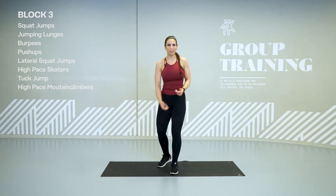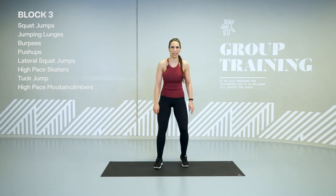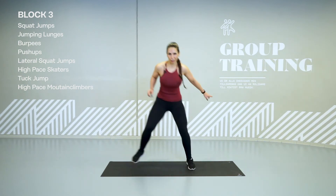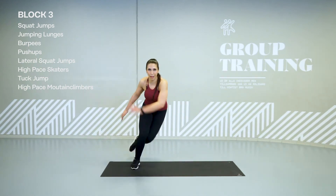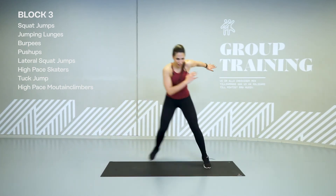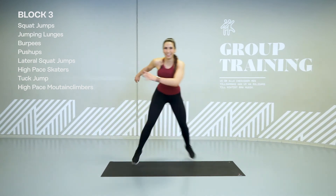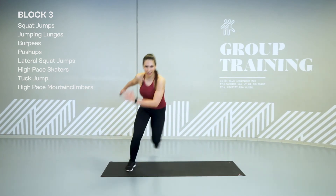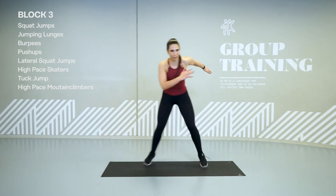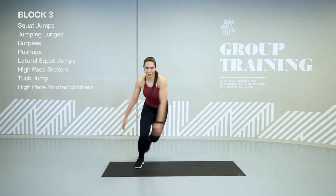Skater. Even faster. Even better. 25 seconds. Go. Big step. Big step. And this is your race. What if you had a race? You need to go even faster. Come on.